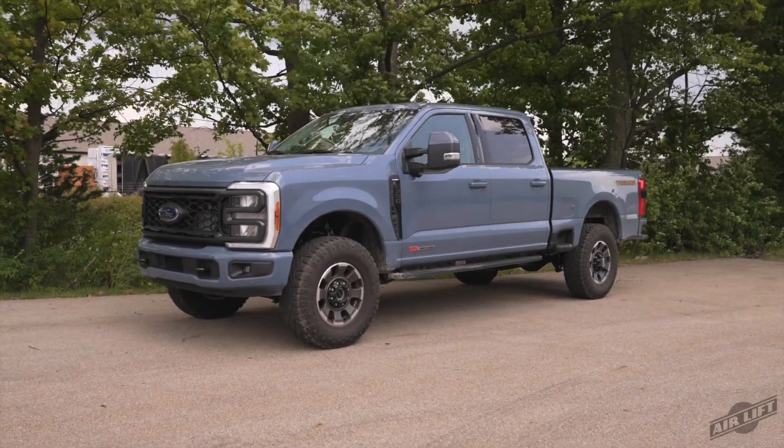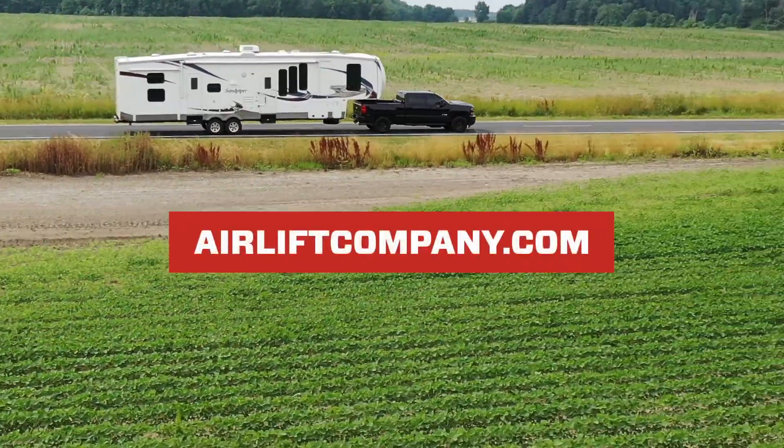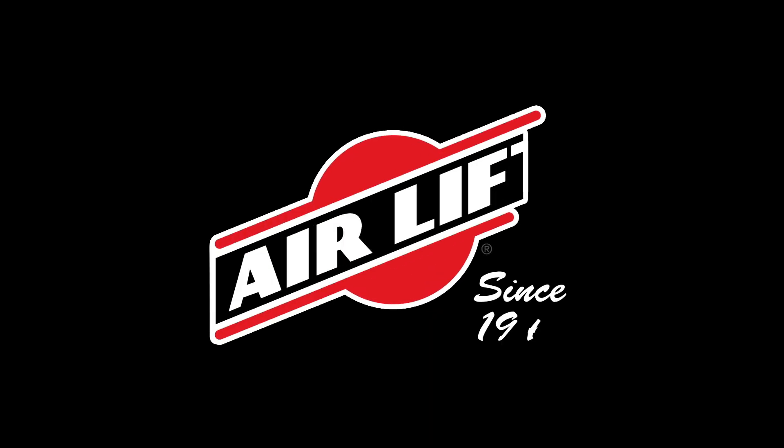That does it. Remember you can find more information about all of our products at airliftcompany.com, and our knowledgeable customer service team is always just a phone call away. Thanks for joining us in the Air Lift Workshop.